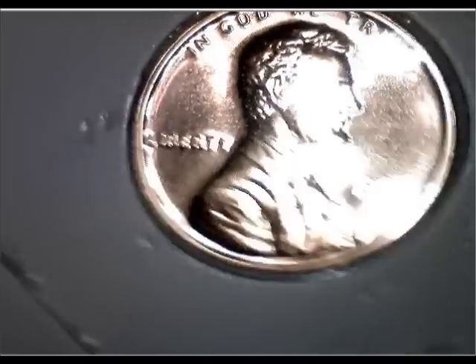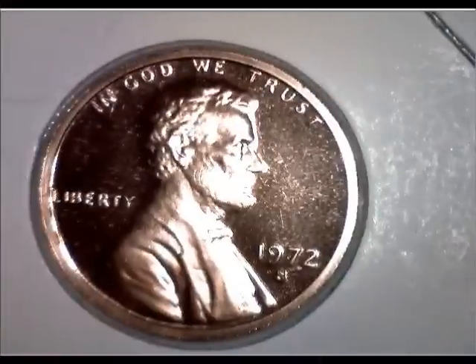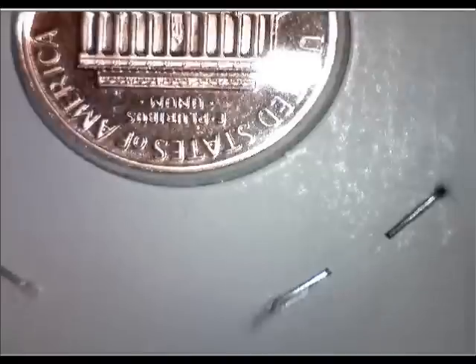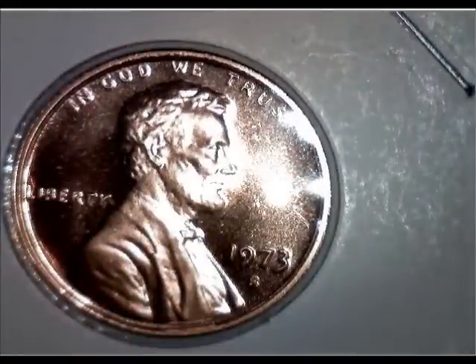That's a 70s coin, and that's the back. I'm going to try to zip through these because it could be a long video with all of what I have. That's an S. I take a really close look at these because even some of the proofs are very valuable if you find an error — like a double S, or S over D, or something like that.